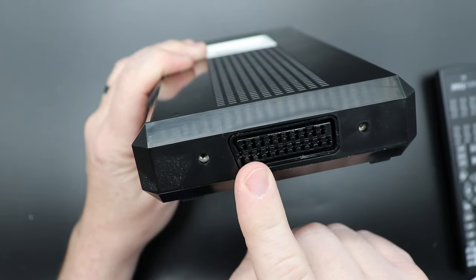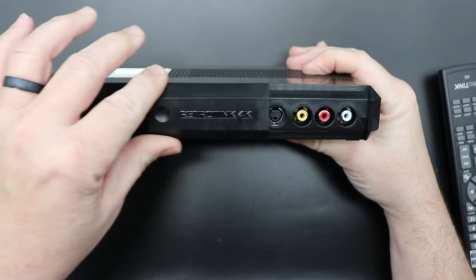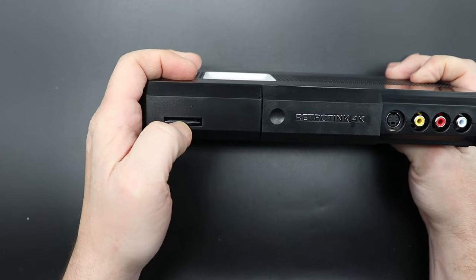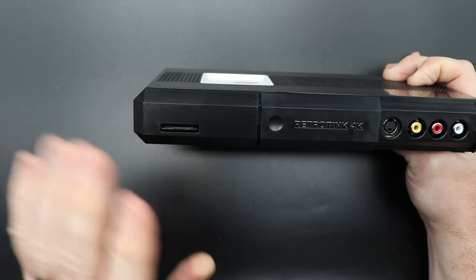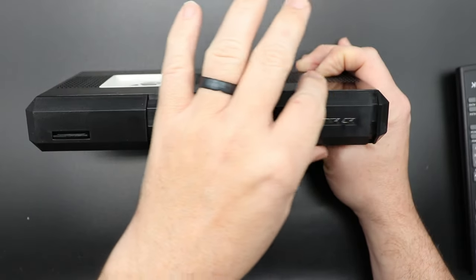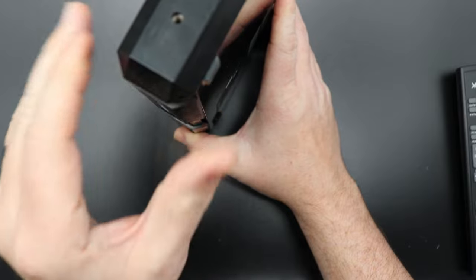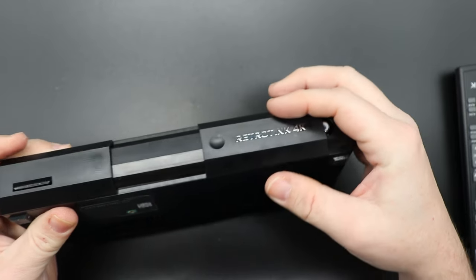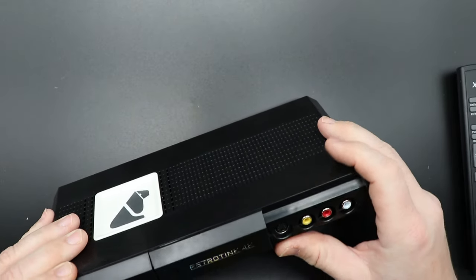Taking a look at the top, we have an RGB SCART cable input. On the face, there's a sliding door which reveals your composite inputs and S-video. On the front we also have a standard-size SD card slot — you can do things like firmware updates and store profiles. One thing I'm not thrilled about is how loose this door is; I wish it snapped into place, because right now it just flops down every time.